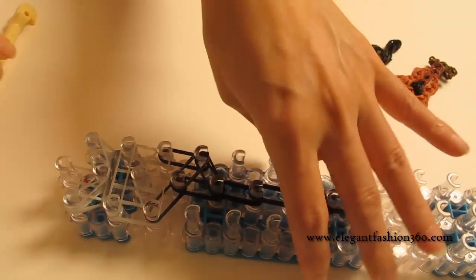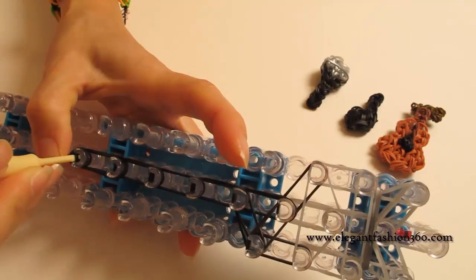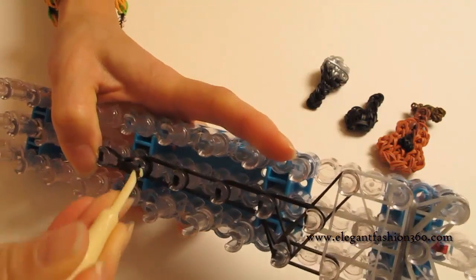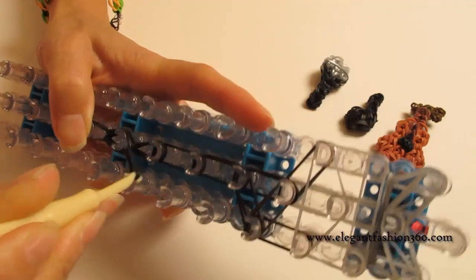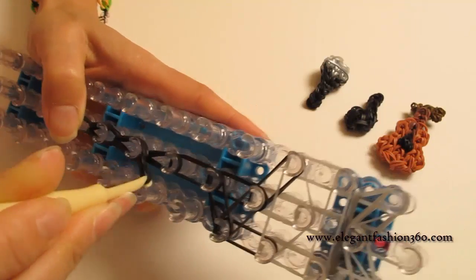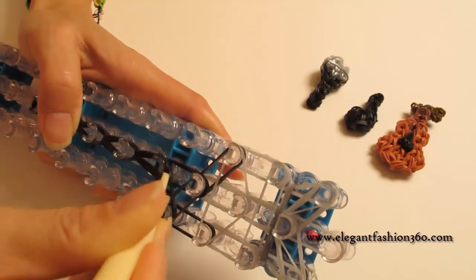And now we're going to rotate our loom and start looping. We're going to reach under the cap band and grab all the bands — it should be three — and hook it to the next one. Grab all three, hook it to the next one. Grab all three, hook it to the next one. And grab all three and hook it to the next one.